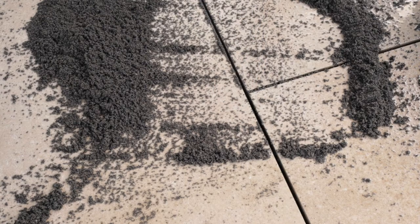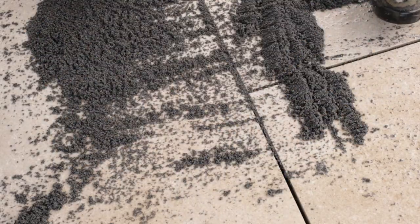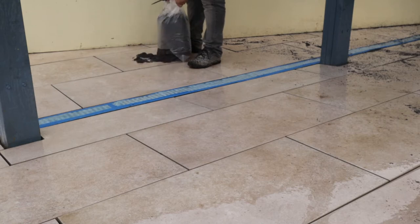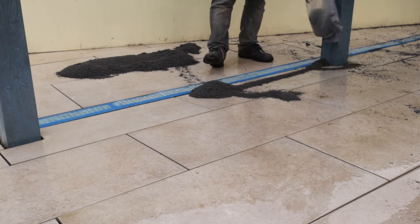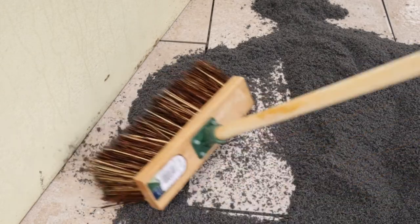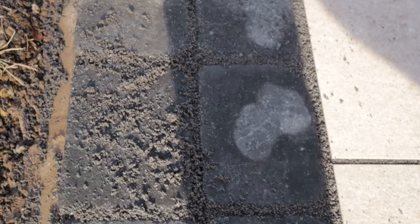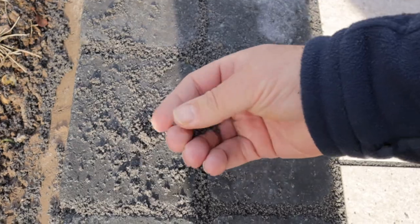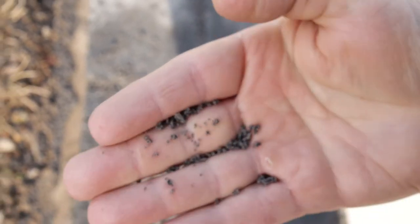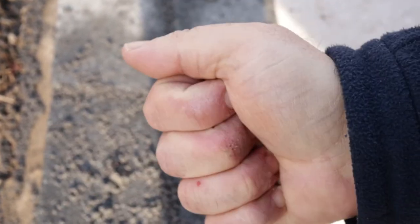Just pressing it down a little. For those of you like me who've never used this stuff before — it's not a grout, it's more of a compound. The way I can describe it is it's like a rubberized sort of sand that adheres to itself.